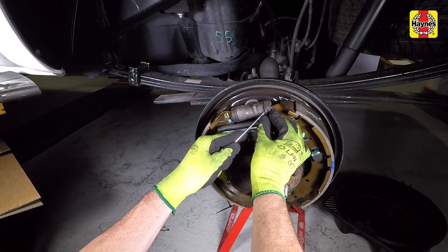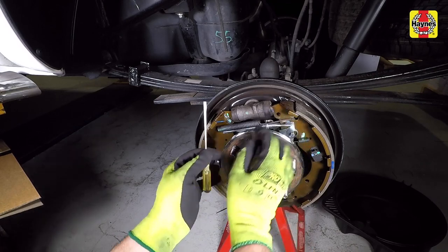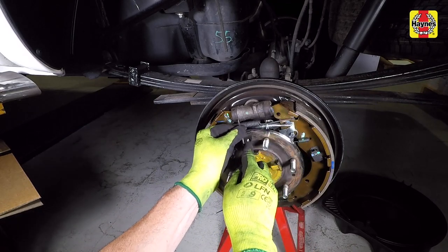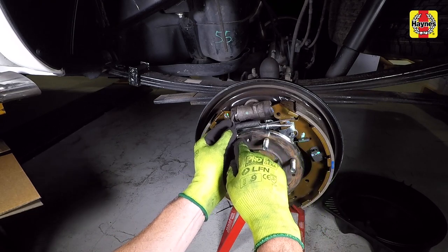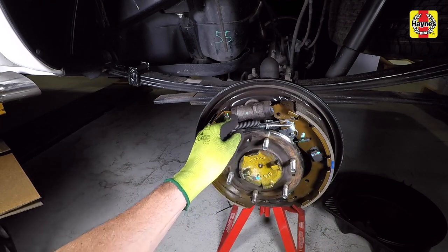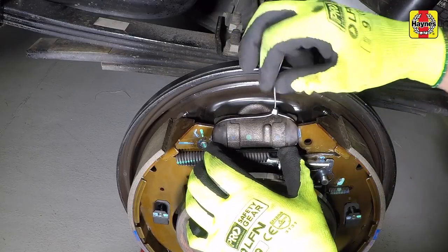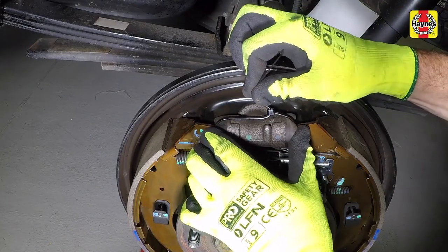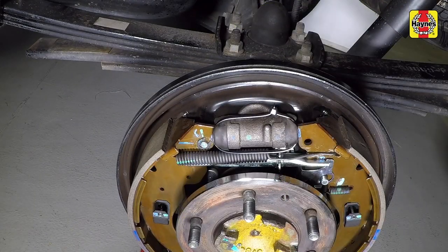Peel back each boot on the wheel cylinder and check for any brake fluid inside the boot. Fluid in the boot indicates that the wheel cylinder is leaking and they should be replaced as a pair while the brake shoes are removed. Wrap a cable tie around the wheel cylinder pistons to prevent them from popping out while working on the brakes. Tighten the cable tie securely and cut the end off the cable tie.